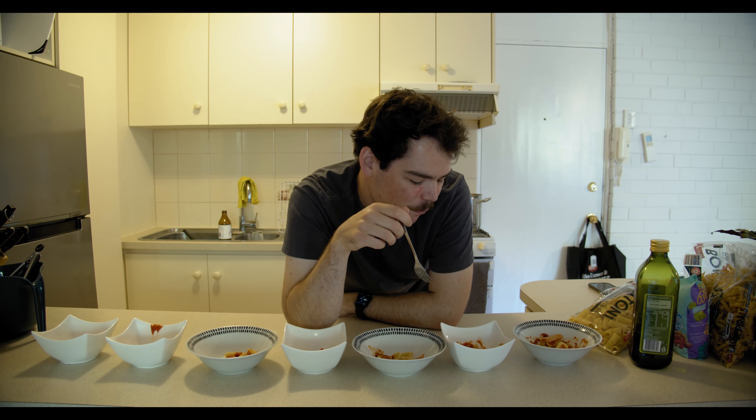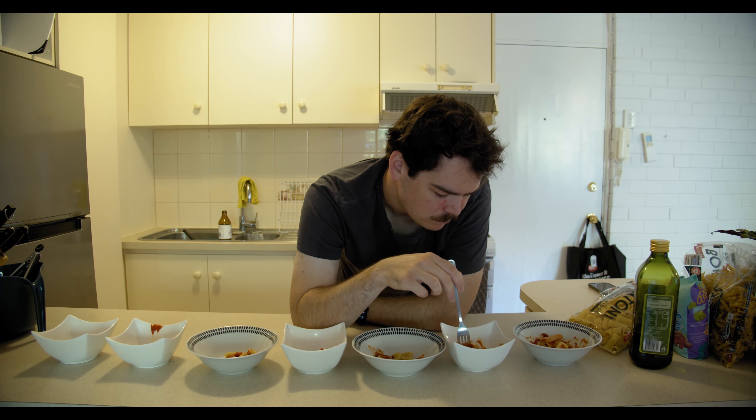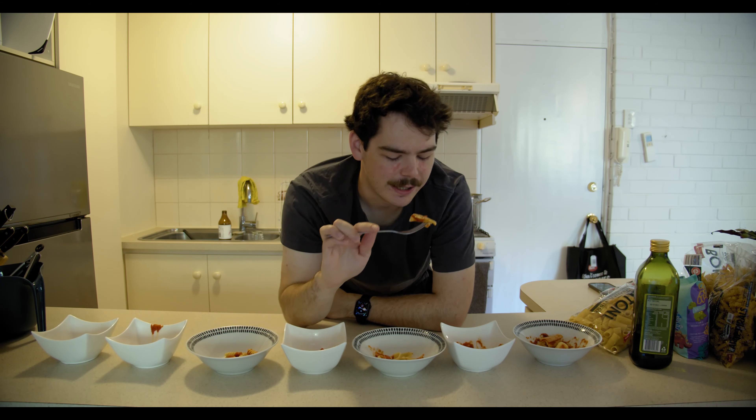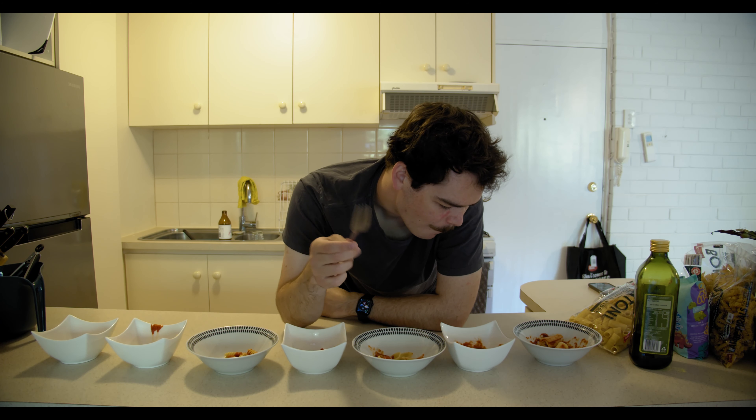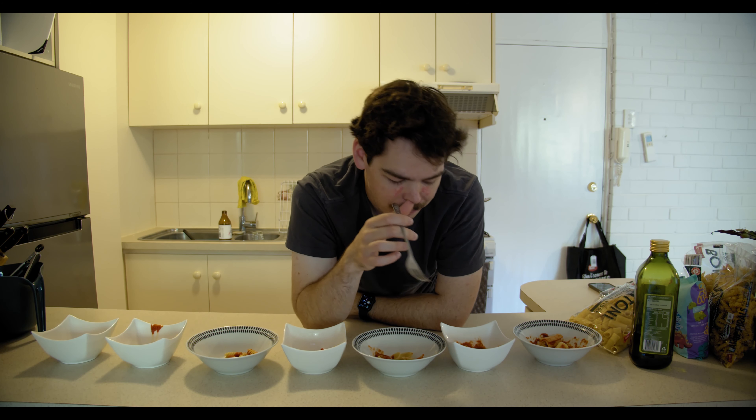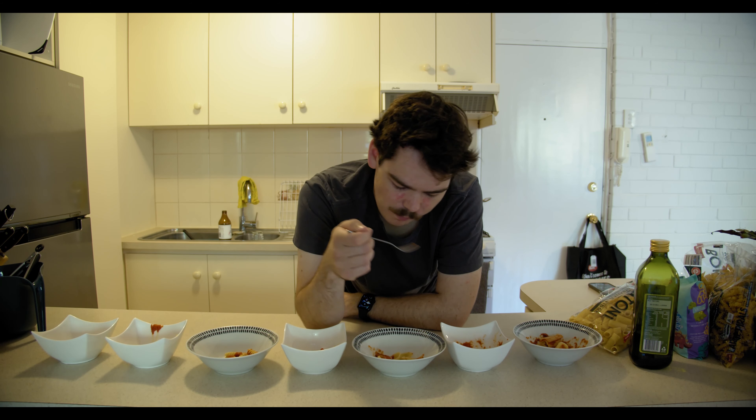Bow ties. Should've got a better fucking brand of pasta. It's all like undercooked as well — I cooked it to the package instructions. Okay, bow ties: not bad, not fantastic. The sauce clings to it nicely, but nothing special. Bit overrated, or underrated — I don't know. I don't think many people buy this. Six out of ten. Boring. Next.